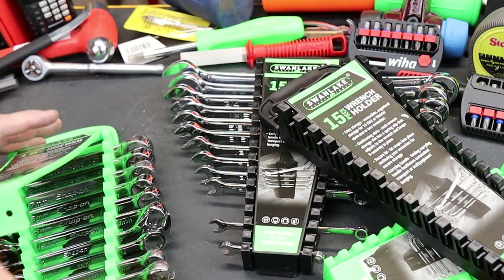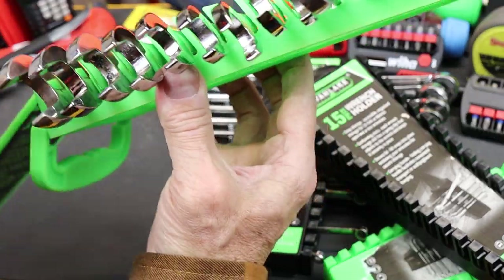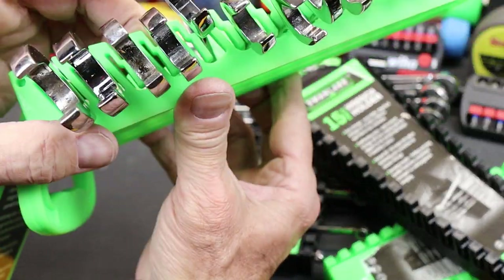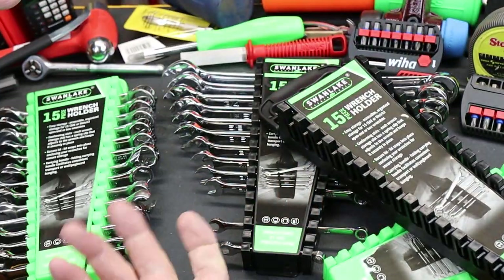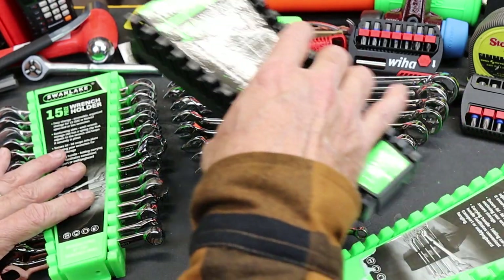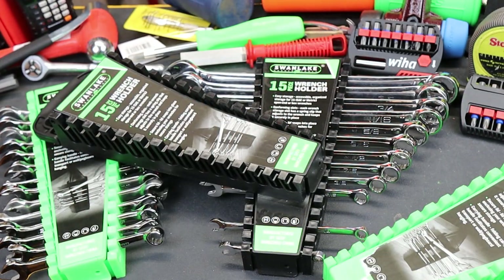I'll show you on this one — the way these hold the wrenches in. Thought I'd bring those to your attention. That's what I'm using for this kind of stuff. And with that, Doc out.